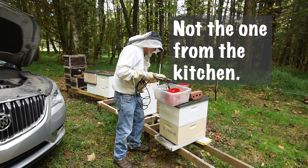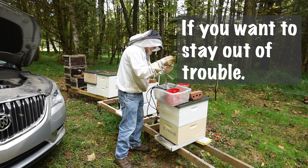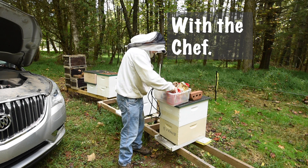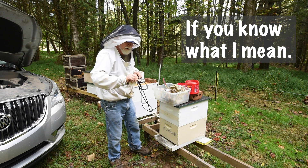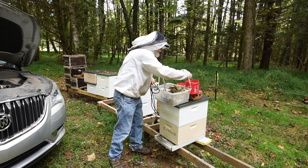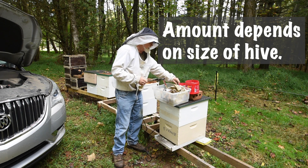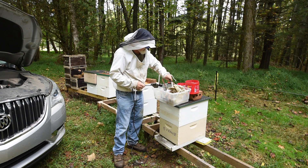We need a measuring device. There's one inside here — I'll probably have to take my gloves off to get to it. There it is. I put this scoop in here, about a half teaspoon of oxalic acid.